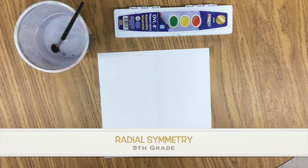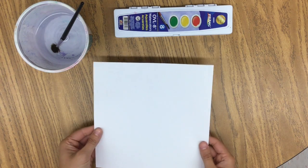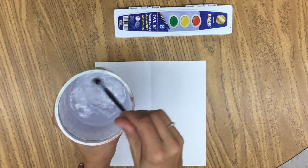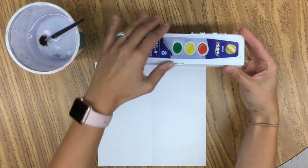Hey friends! Today we are working on Radial Symmetry. For this, you will need a few supplies: a square piece of paper, some water and a paintbrush, and some watercolors.